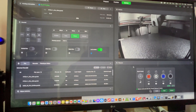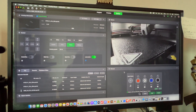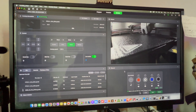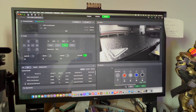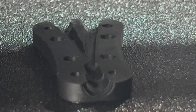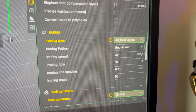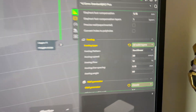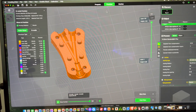We hit print and going to Device we can even see the camera feed — pretty cool. Our first print was normal with no ironing, our second used All Top Surfaces, and this third one we're doing All Solid Surfaces. Let's print and see how it works.